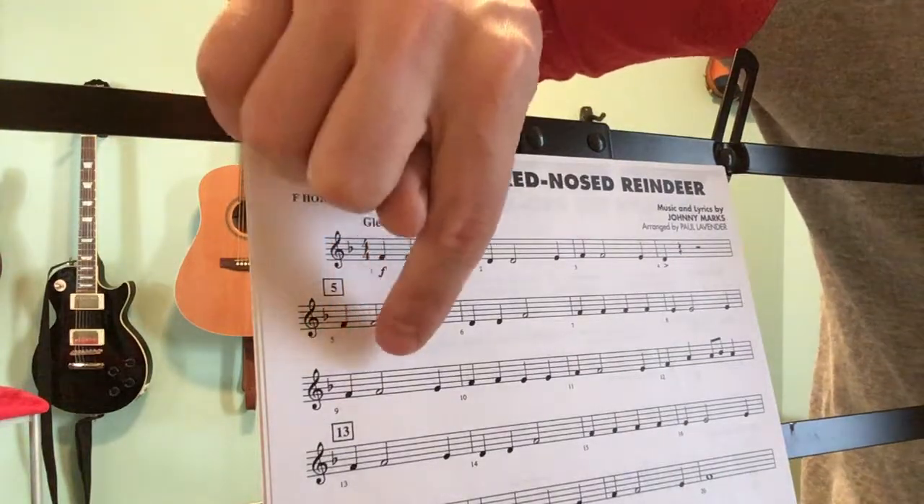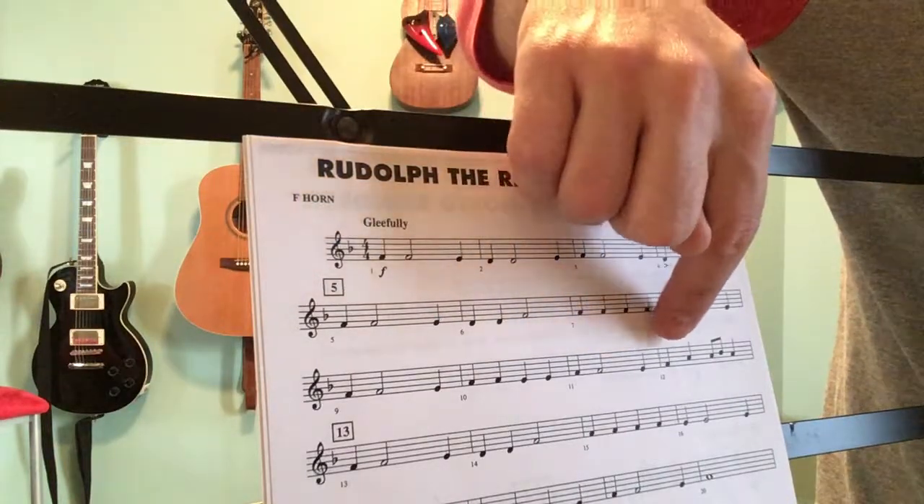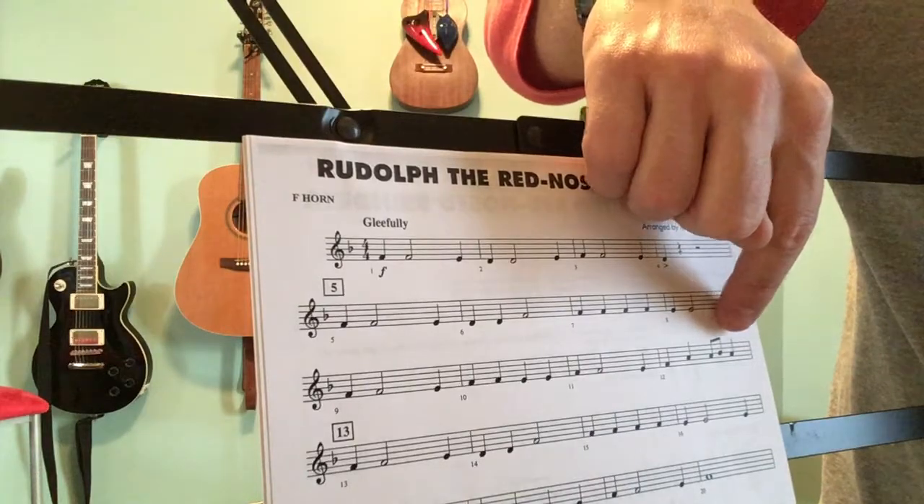Bar 9 again: F, F, E, F, F, E, E, F, F, E, F, A, A, B flat, A.